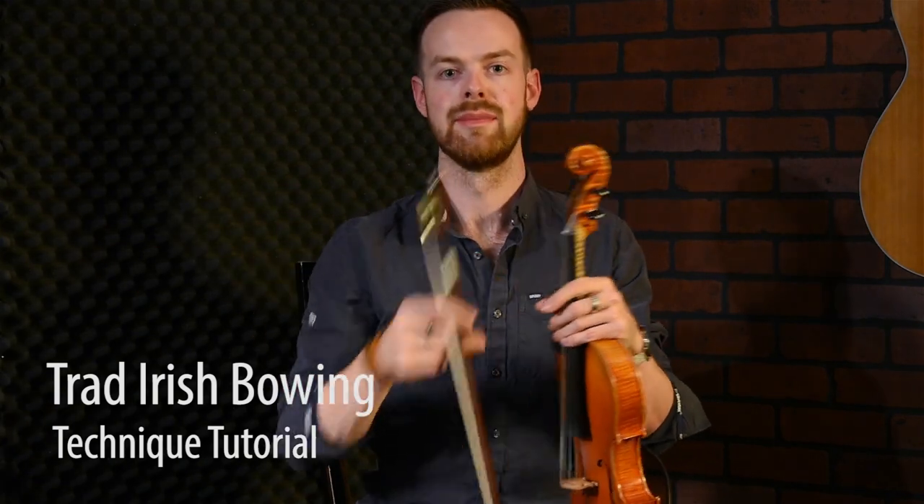Hello, welcome to the bowing tutorial. Today we're going to look at a few things to do with the bow and the fiddle. In a lot of traditional music, it depends on the flow of the wrist and the flow of the bow to help the flow of the tune — so it's all about the flow.